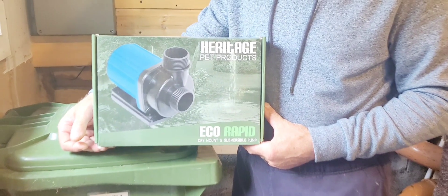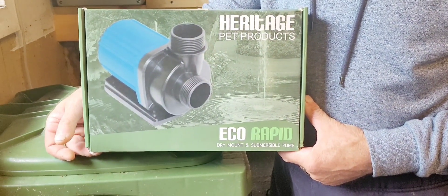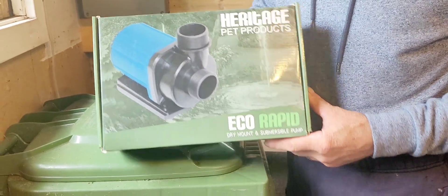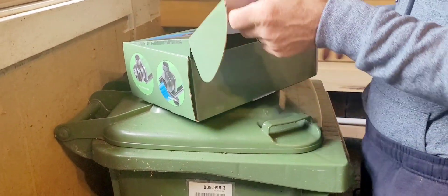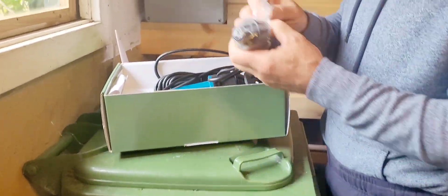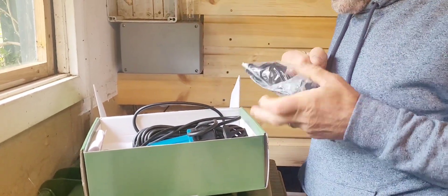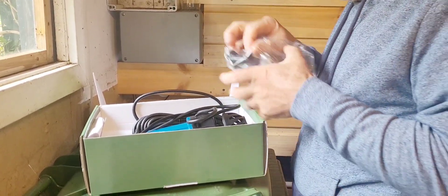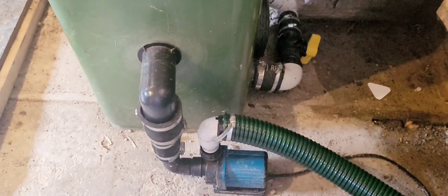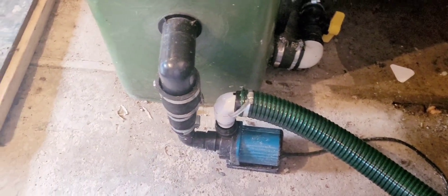So this is the pump we've got — got it off eBay, it's £94 just over. That's 10,000 litres, dry pump. I've had a couple of these, very reliable, don't have any problems with them. So Chris is going to fit that. Hopefully we're just going to swap out, because the fittings are exactly the same — swap out this one and then just put the piping onto the new one.